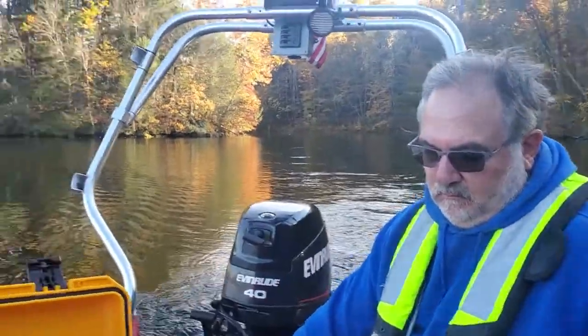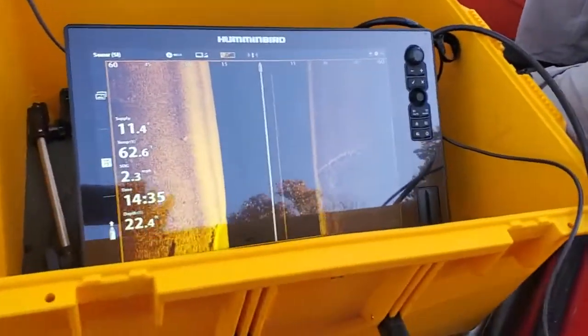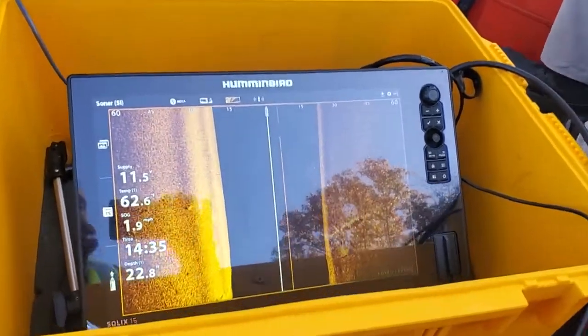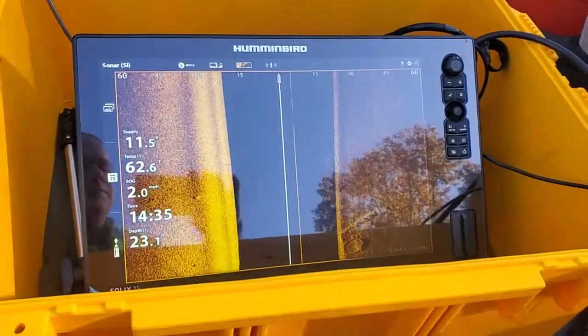This is one of the ways we use when we're out searching to look for missing items at the bottom of a lake. It could theoretically be as small as a gun or a person, or as big as a car.